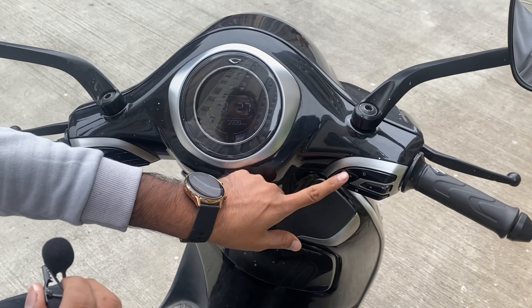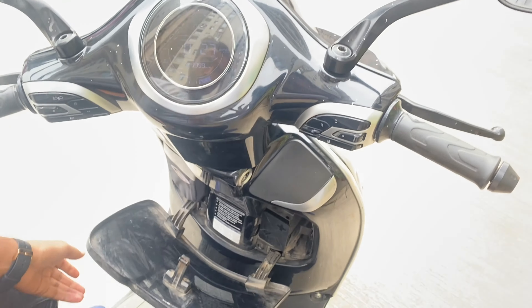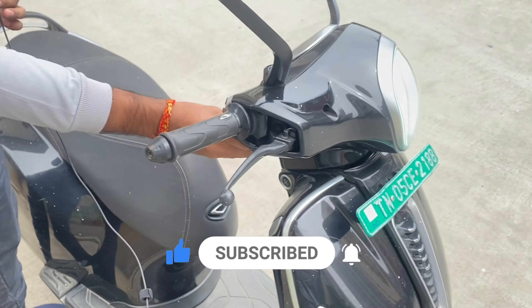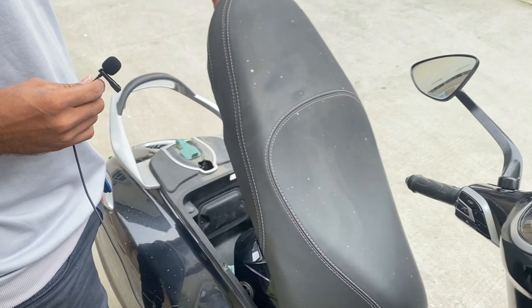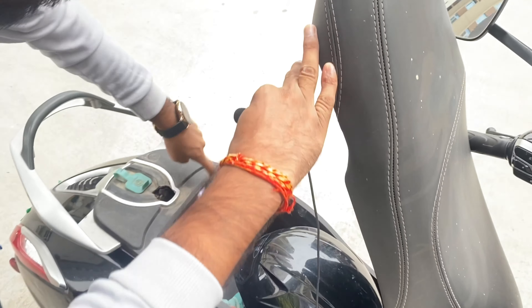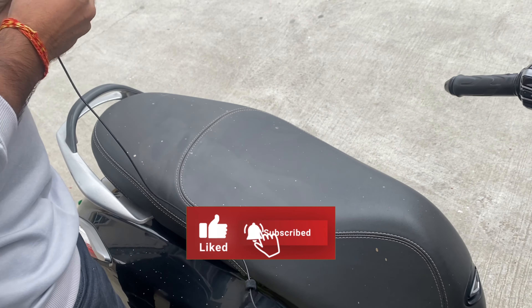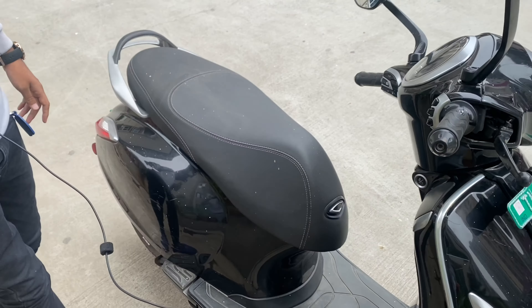In this scooter there is a reverse control system, driving mode, boot space — a front boot and a main boot. To open the main boot, this is the special boot which is a big size boot. Here we get an LED and this is the charging point — the charging point is only inside the boot. When the boot is closed and turned on, a small sound is heard.